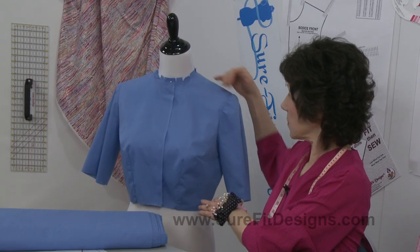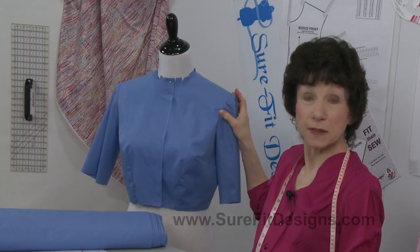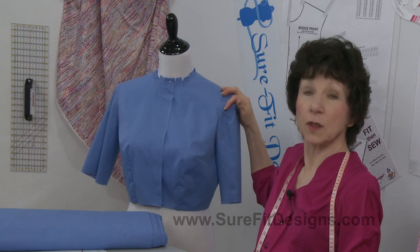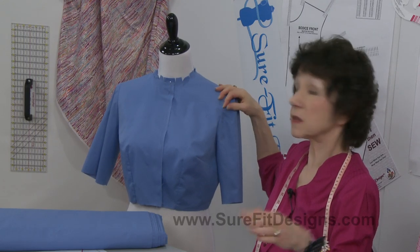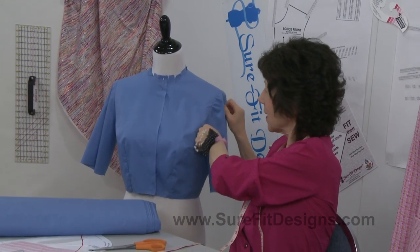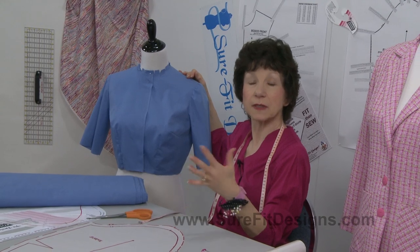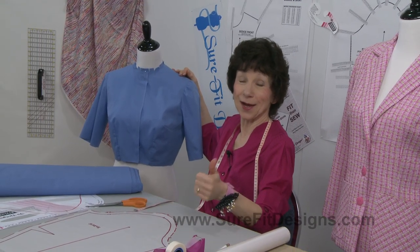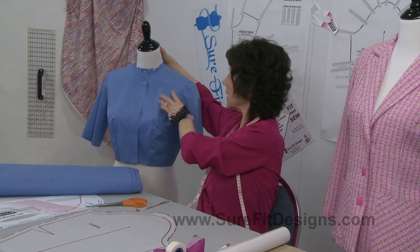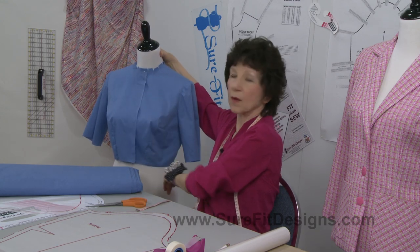Looking at this bodice, you can see it's got puckers and little tucks here. Because of my years of experience I could have worked at this and gotten it to look better — not totally perfect, but better — because of the amount of ease that the front of the cap has. I wanted to leave it like this so you could see that this frequently happens. When ladies send me their test garments asking can I help with the sleeve, I tell them about this little technique, and now after this video I'll be able to show them how to do it.